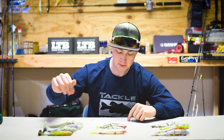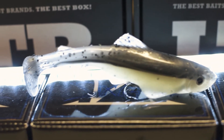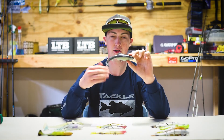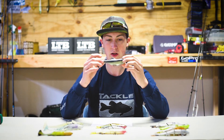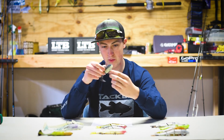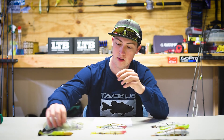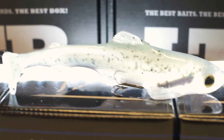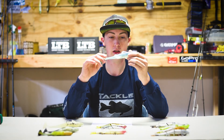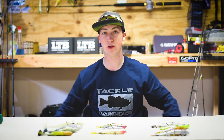Moving on, we have the Osprey Inline Talon — we have two of these. This color is the Baitfish 298, it's six inches long and weighs about two ounces. This one is a little different — you have to run the line through the actual bait and then into the hook. We also have the seven-inch Ghost Rainbow, which weighs about three ounces. That might actually be the heaviest one we have, and I might be more excited to use this one than any other.